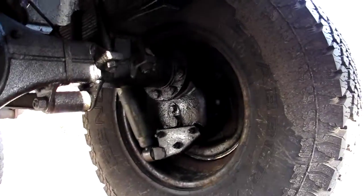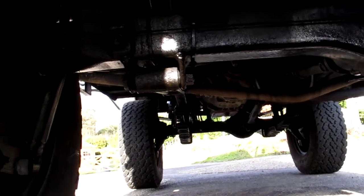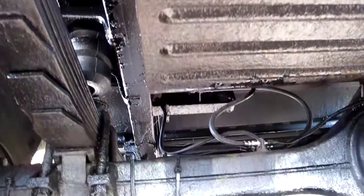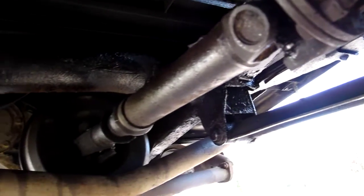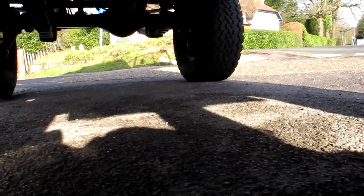Coming around to the back, I've already shown you the tow hitch — quite a substantial thing. The rear hubs aren't clean and painted but I've checked all the levels: gearbox oil, transfer box oil, rear hubs, axles — all were good. I think I had to top up the rear hubs ever so slightly. I've put new flexible brake hoses on the rear. That should keep everybody happy with looking underneath. The next video I'm going to do is actually going for a drive, so we'll see you soon.